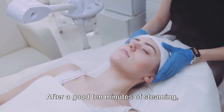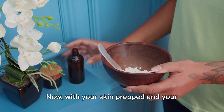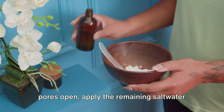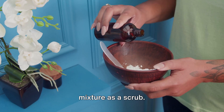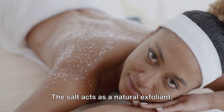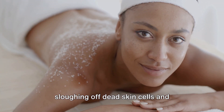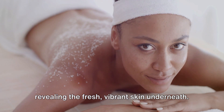After a good 10 minutes of steaming, gently pat your face dry. Now, with your skin prepped and your pores open, apply the remaining saltwater mixture as a scrub. Use circular motions, focusing on problem areas. The salt acts as a natural exfoliant, sloughing off dead skin cells and revealing the fresh, vibrant skin underneath.